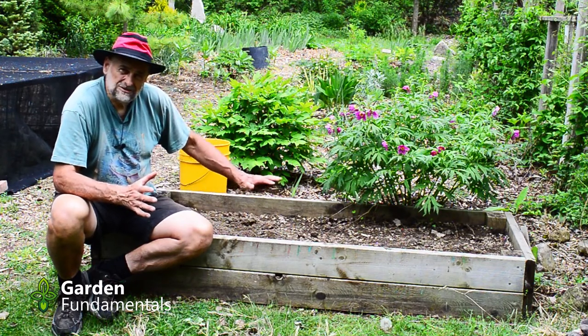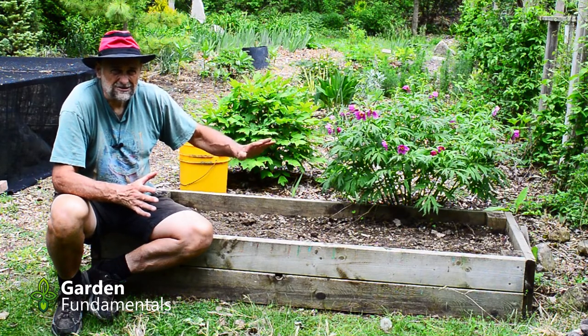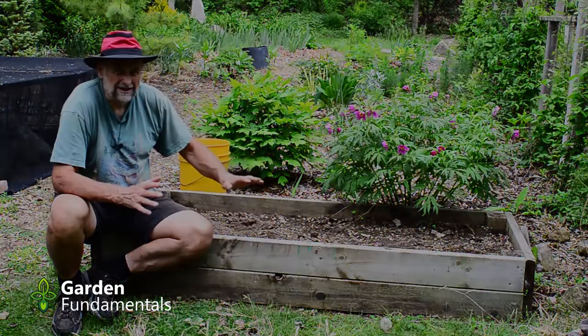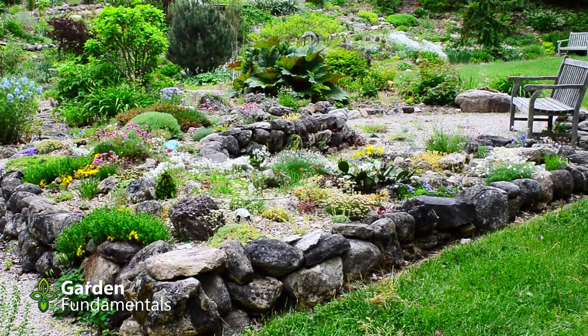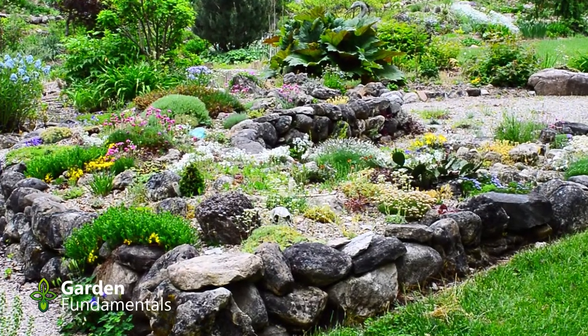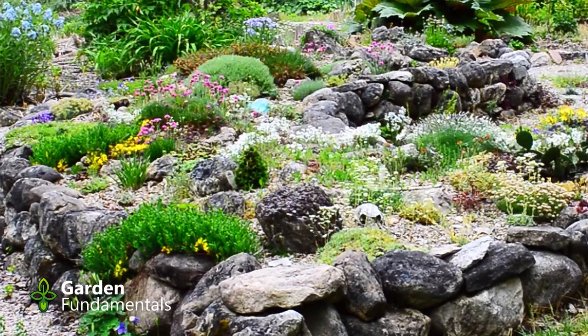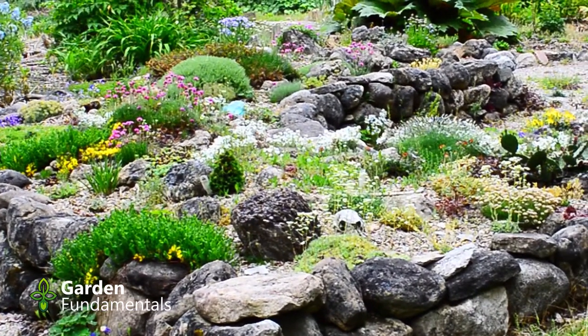But before I get constructing this, let's have a look at my other raised rock gardens so you get an idea of where we're heading. I built this garden about seven years ago. The walls here are made out of stone, and I think that looks a lot better than using wood. But it's also a lot more work, especially if you don't have nice stones to use.